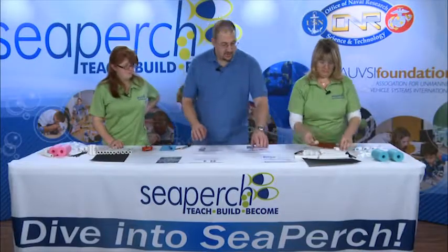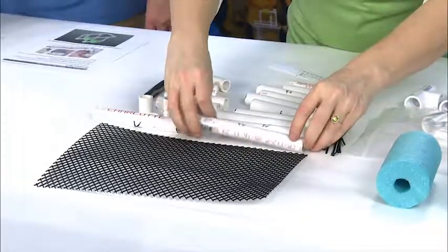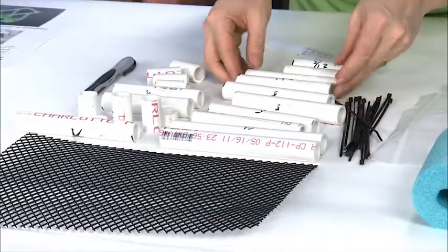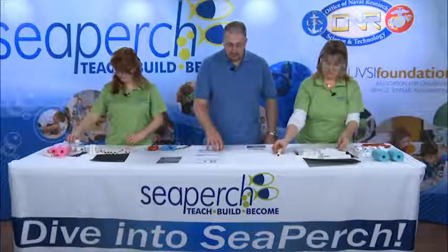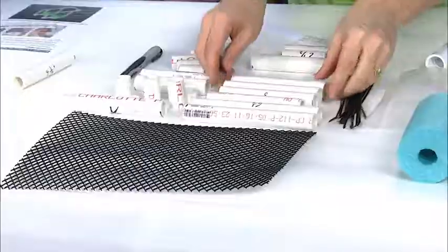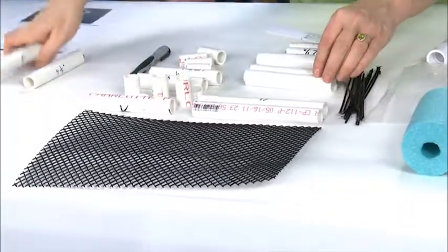Let's quickly go through all of our cut pieces and make sure we have what we're supposed to have. We should have two 6 and a half-inch pieces, two 4 and a half-inch pieces — take one of those and put it off to the side. We should have two 2 and a half-inch pieces, and four 5-inch pieces — take two of those and put them off to the side with that 4 and a half-inch.